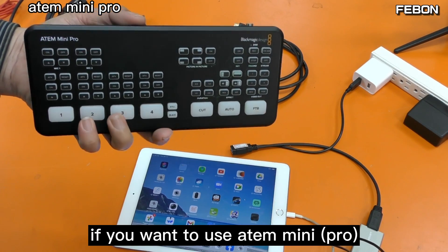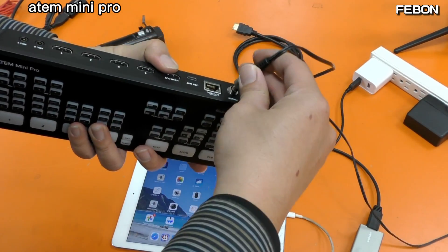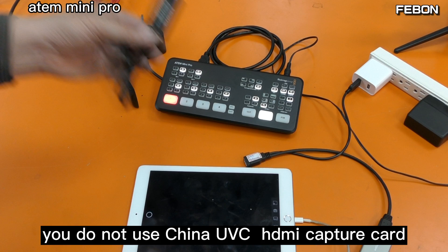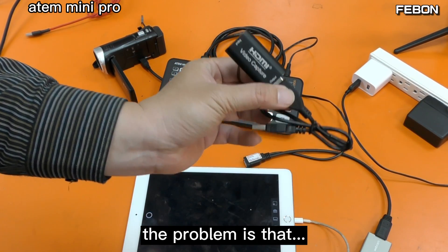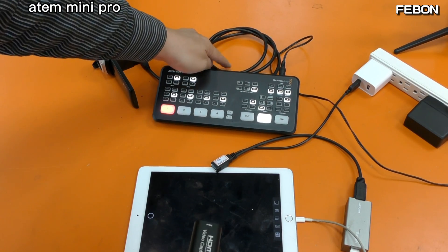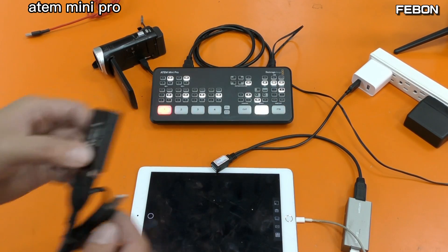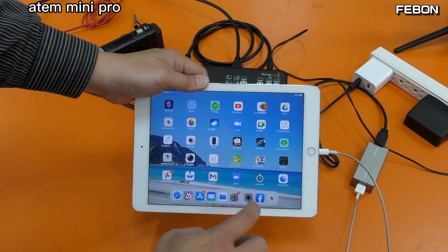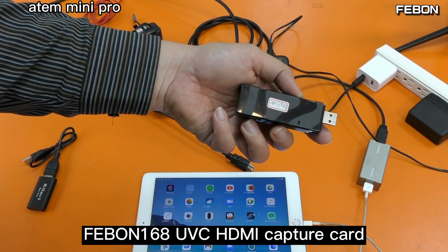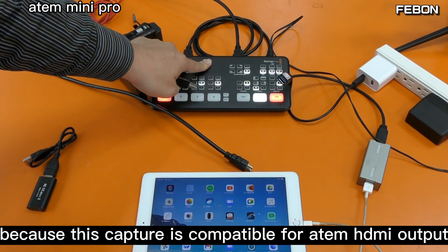If you want to use the Atomos Mini Pro or Atomos Mini, please do not use its USB webcam output — it cannot work. So you need to use an HDMI capture card. However, you cannot use the cheap China chip HDMI capture card either, because the Atomos Mini Pro HDMI output is not compatible with that chip. You need to use the Febon 168 UVC HDMI capture card, because it is compatible with the Atomos Mini Pro HDMI output.